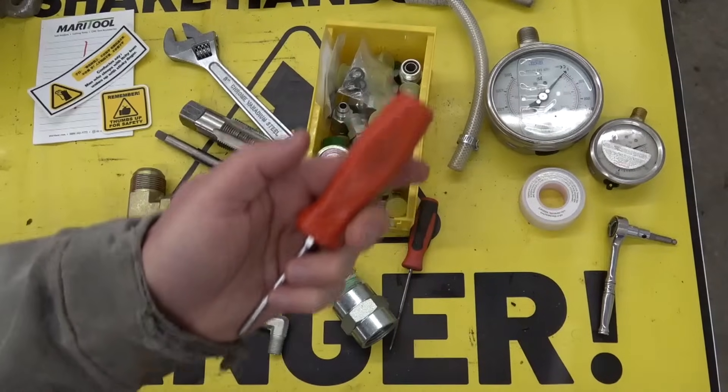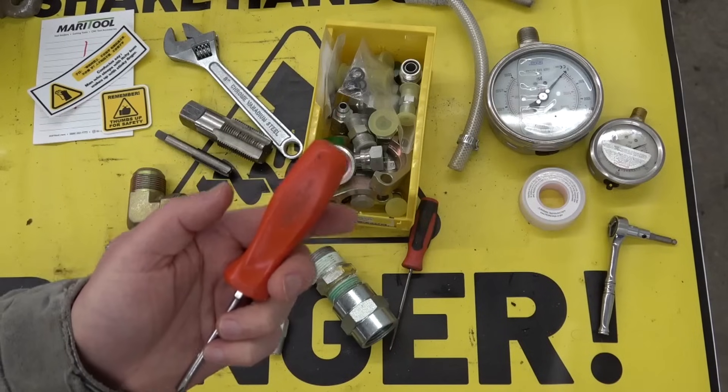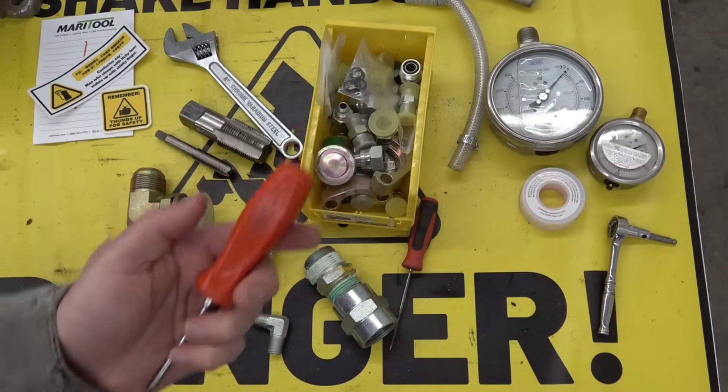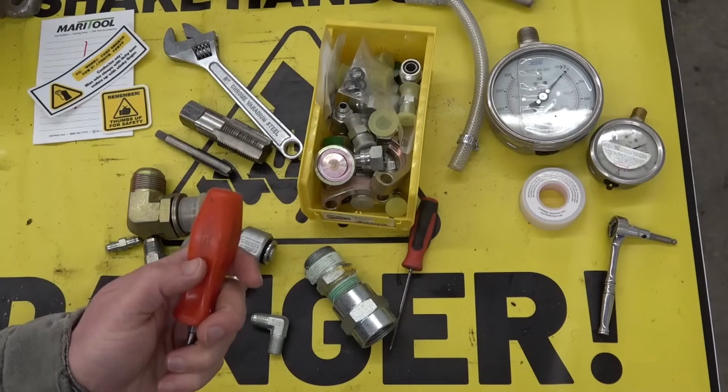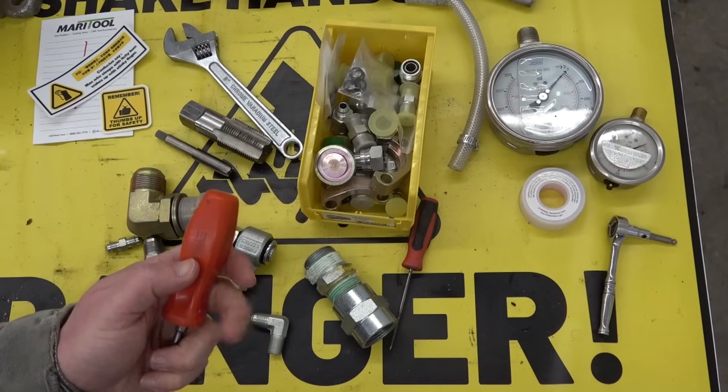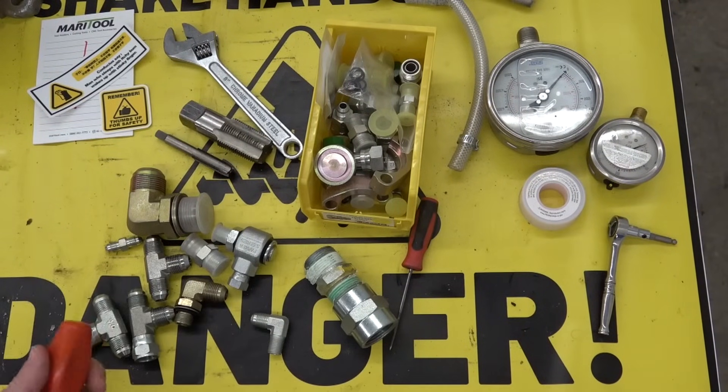Gentlemen, happy Fri-yay! Or as we hoary old campaigners of the disc shop inquisition like to say, fuck all Friday. Remember folks, nobody works, nobody gets hurt. We're gonna do some hydraulic nuggletary.